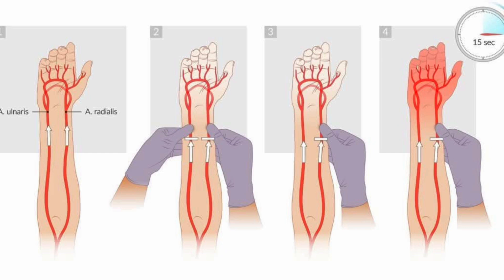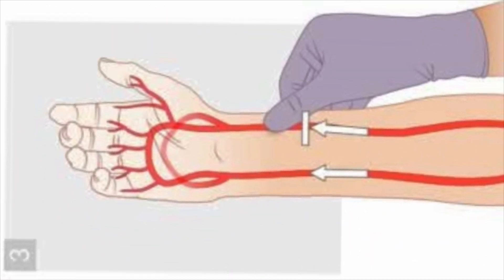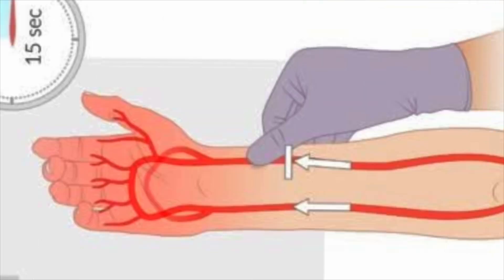This is done by raising the neonate's arm above heart level, occluding both arteries simultaneously. You then gently rub the palm to cause blanching. Next, you release the ulnar artery while maintaining pressure on the radial artery. Observe for return of color. The palm should return to normal color or flush within 10 to 15 seconds.